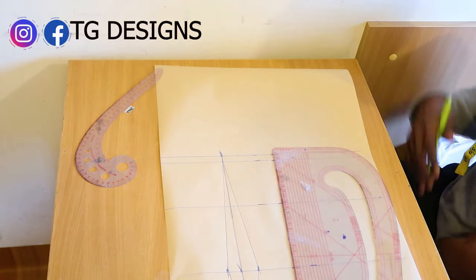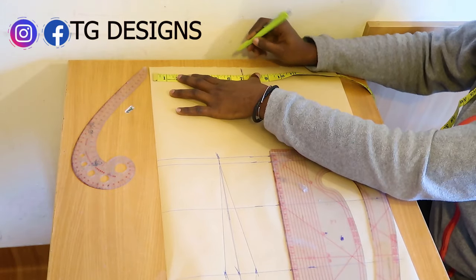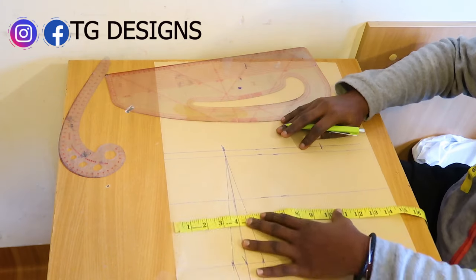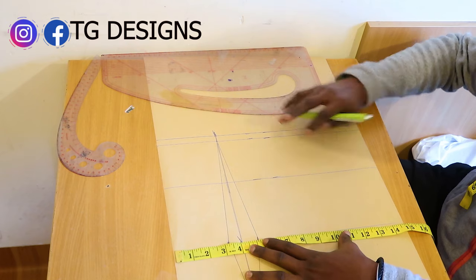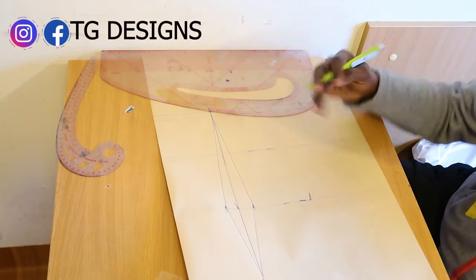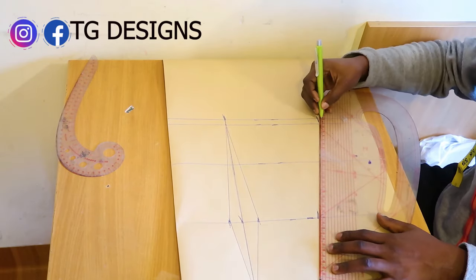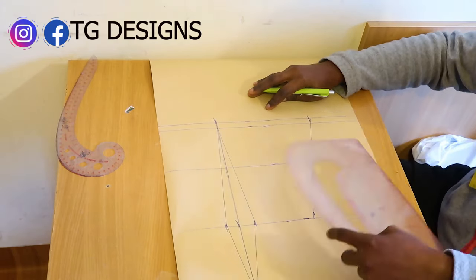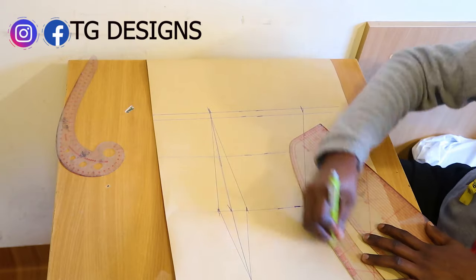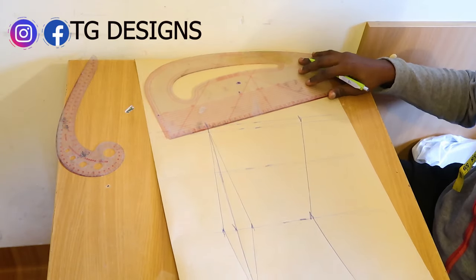The next thing is to mark our basic measurements: shoulder 7 inches, bust 11 inches, waist 9 inches, and hip 11 and a half inches. Connect your bust line to your waist, then waist to hip. Once done, you can see the effect — the back block is very simple.